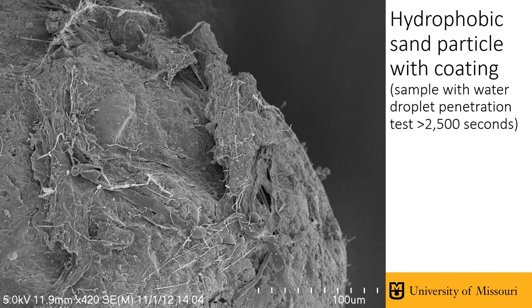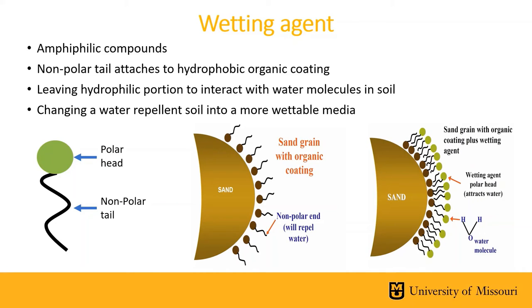This is why your first and easiest strategy to overcome soil water repellency should be wetting agents. A wetting agent is defined as a compound that causes a liquid to spread across or penetrate more easily into a solid surface by reducing the surface tension of the liquid. They are amphiphilic compounds, meaning they have a polar or hydrophilic water-loving head region and a nonpolar or hydrophobic water-repelling tail made up of carbons. The hydrophobic tail attaches to the hydrophobic organic coatings on the outside of the sand particle, while the hydrophilic head sticks into the soil pore attracting water, changing the non-wettable sand particle into a wettable one.